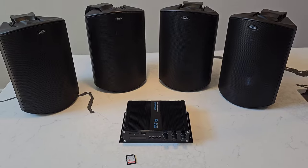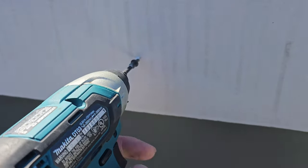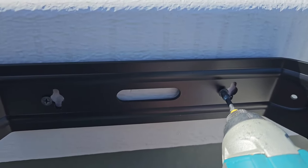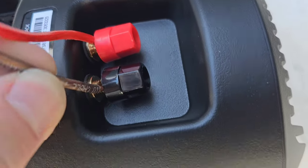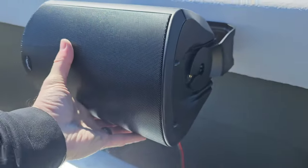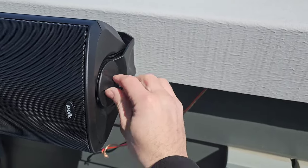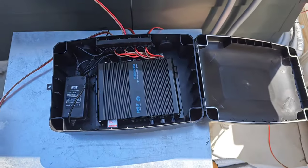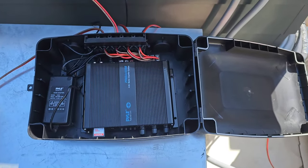The next step would be to mount all the speakers and connect all the wiring. After connecting all the wires and testing the speakers, I put the amp in this container with the weather seal just to protect it from the weather and keep the moisture out.